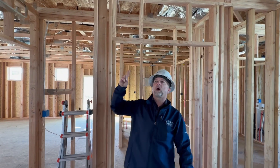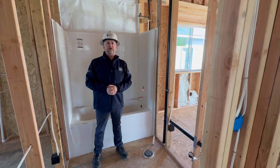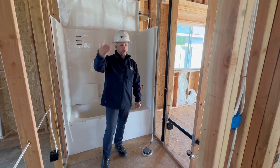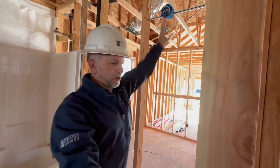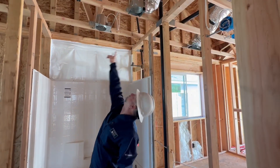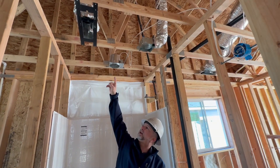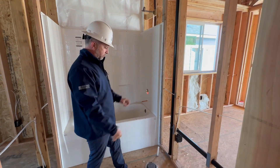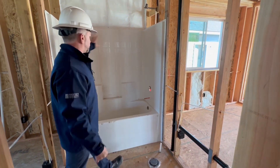In your guest bathroom, a light switch turns on the light bar, and a combo fan switch turns on the fan. Your register for heat and cool comes in here. You have a single vanity with hot and cold, a toilet shut-off feed, and a combo shower.